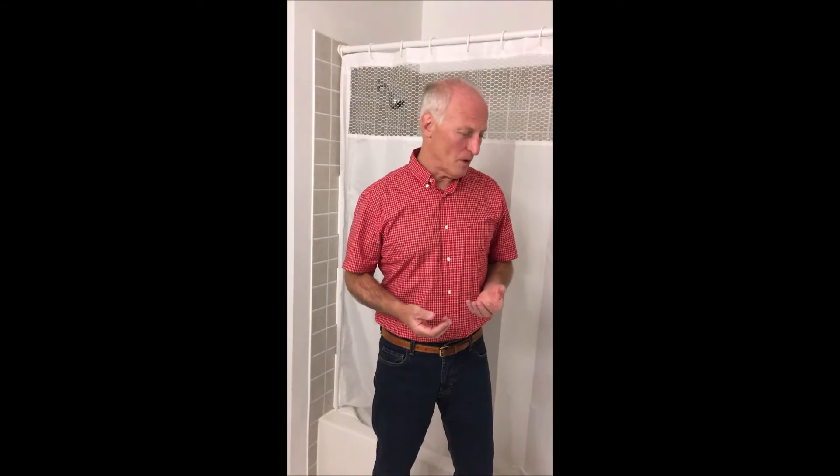Hi everybody, Tom from Stay Dry. We've got something to share with you today. We all know about shower curtains and all the problems of water leaking out past them, causing puddles on the floor and then stepping into the puddles — never mind all the increased maintenance and housework and in some cases water damage.